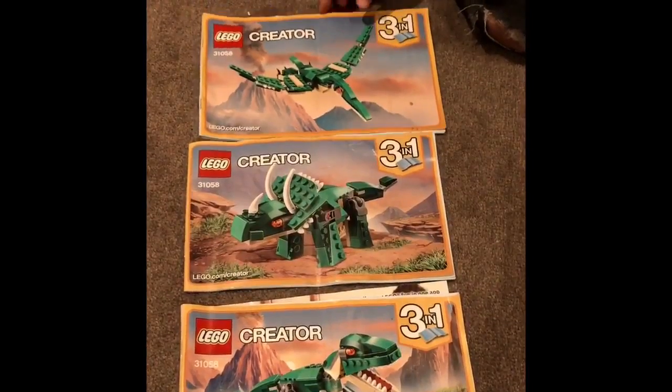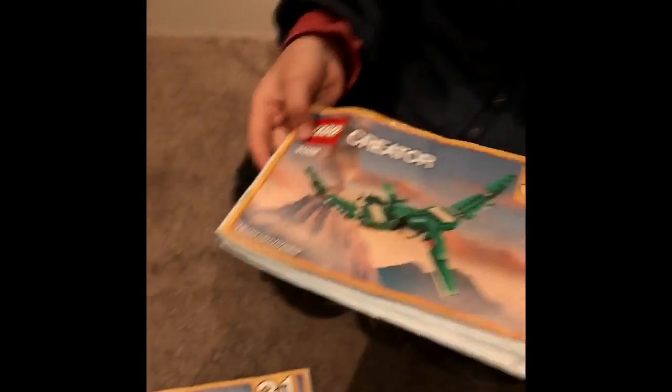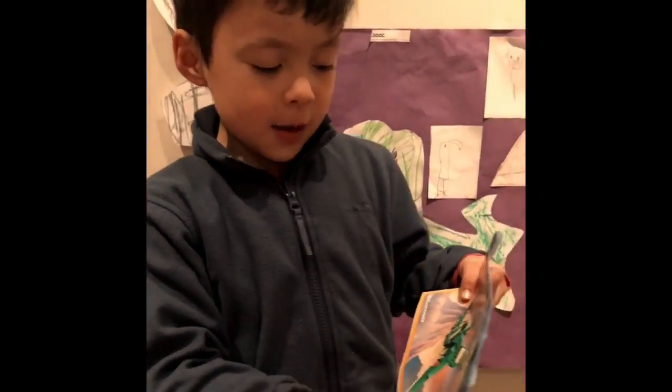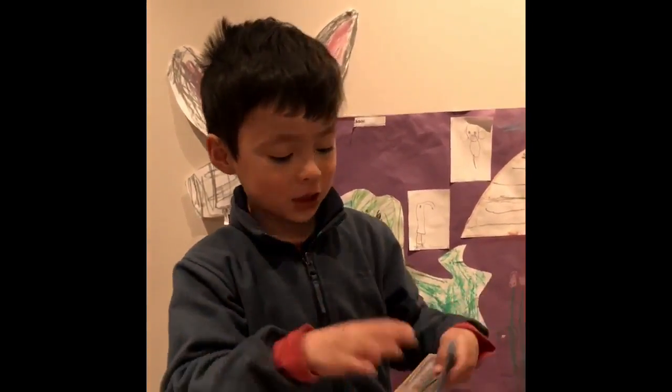Lego creates three different dinosaurs. First is Pteranodon, which is not a dinosaur. It's a winged lizard and it means wing without tooth because it has wings but without any teeth.